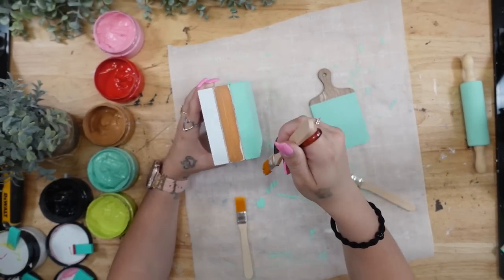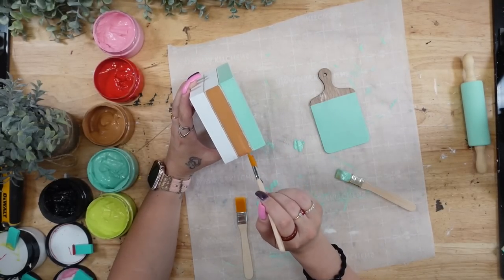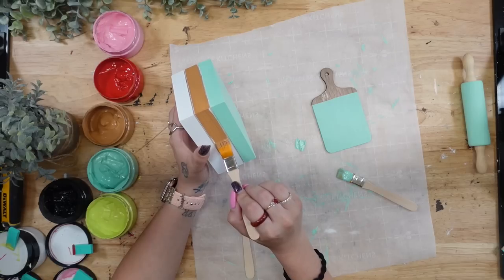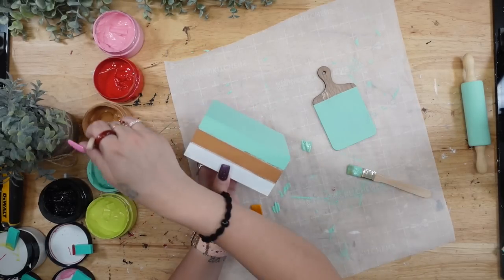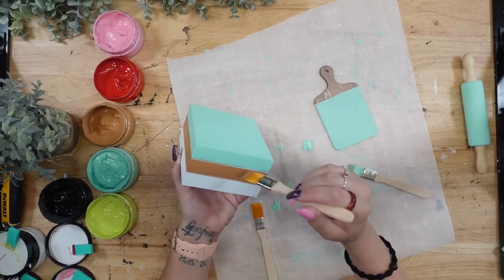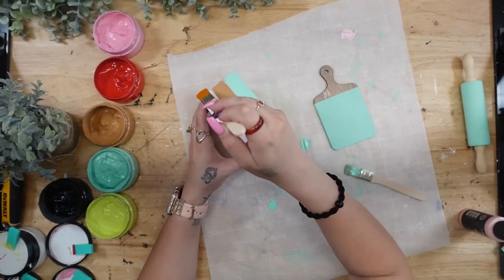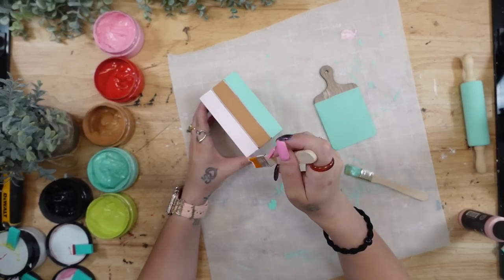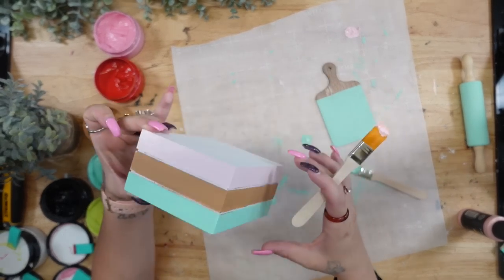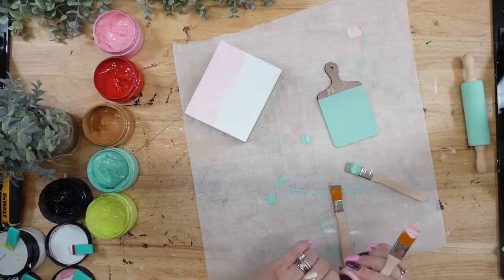Next I take my camel chalk paste — this time I did not water it down because I didn't feel like doing several coats. When you use straight chalk paste, you have to be careful because it gets kind of thick, so you want to keep dipping your paintbrush into the paste to keep it moist. Then I take a light baby pink Arteza acrylic paint and cover the third side all the way around.